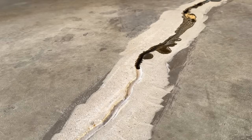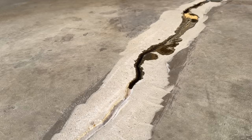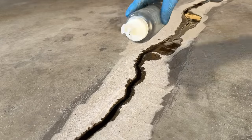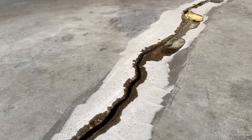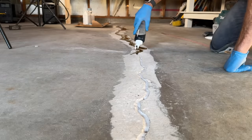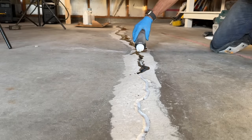In close-up you can see the epoxy soaking into the sand and pulling down into the crack — that's why you need to go over it multiple times. If your floor isn't completely level, the fast-setting epoxy will also try to pool at low ends, so it can be a little tricky. Just take your time and you should be able to get the finished product you're looking for.